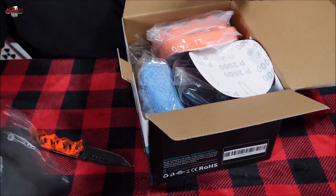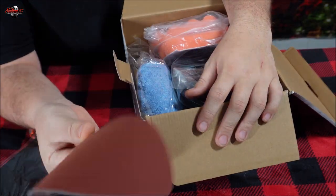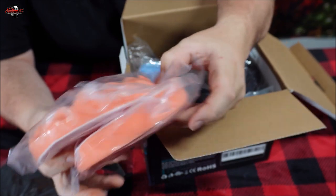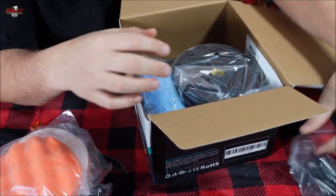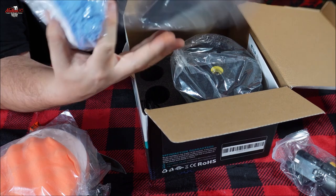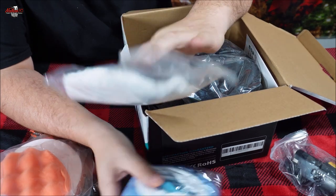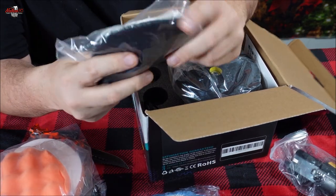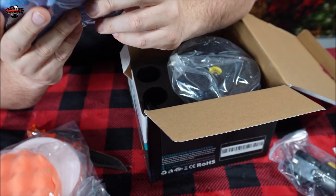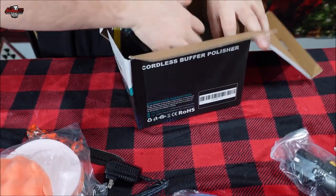On top we maybe have a bag to put stuff in, so that's cool. We get a piece of 2,000-grit sandpaper, we get some pads here, we get a battery — pretty big battery — we get another type of cloth buffer, which I'm sure you can order more of once you use them. We have an instructional booklet, and we've got some pads and bonnets here with the charger.